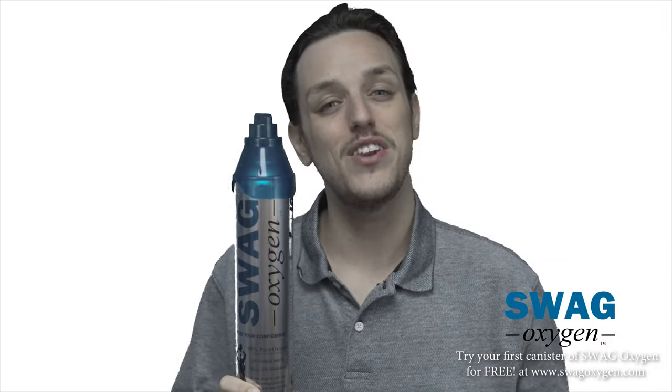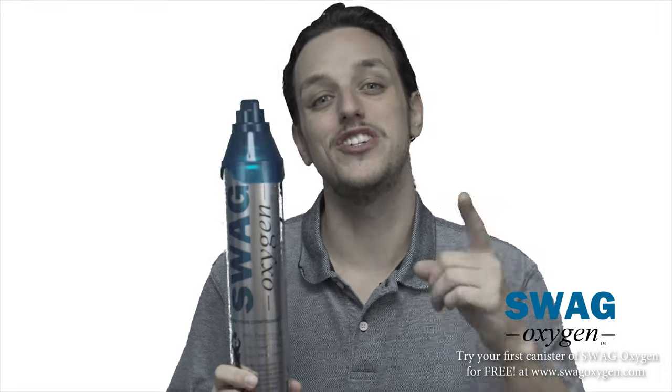You can try Swag Oxygen for free — all you have to do is go to swaggoxygen.com. Feed your confidence.